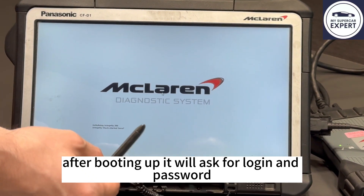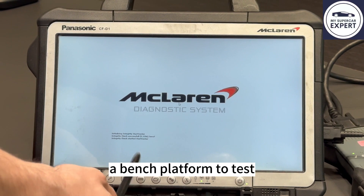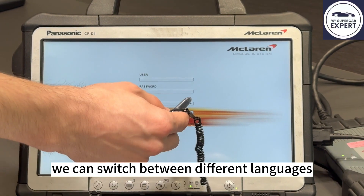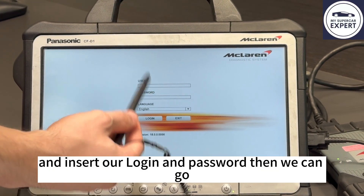After booting up, it will ask us for a login and password, which we will insert. Then we can connect it to a car or to a platform on the test and actually use it. Without connecting to the car, this is as far as we can go. We can switch between different languages, insert our login and password, and then we can log in.